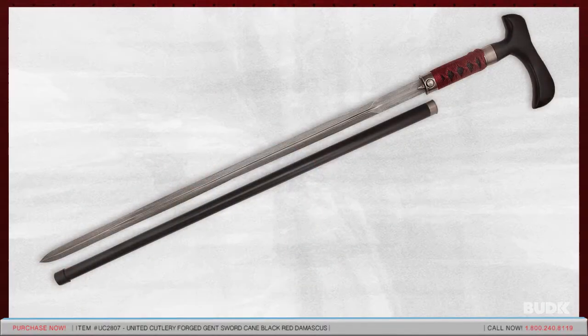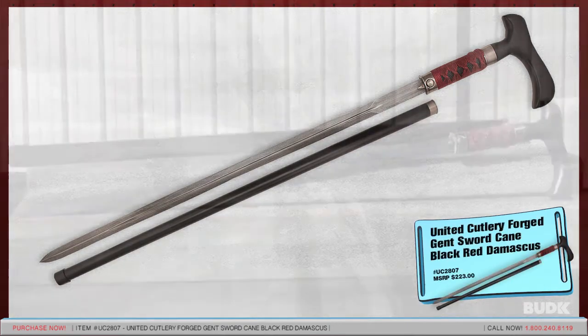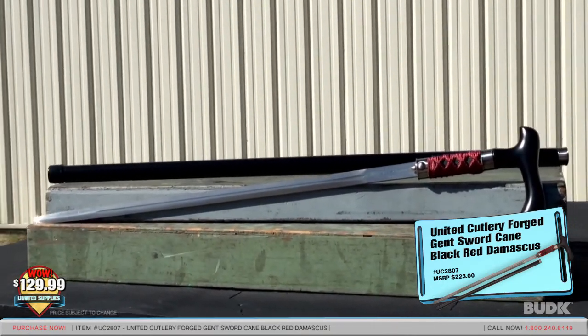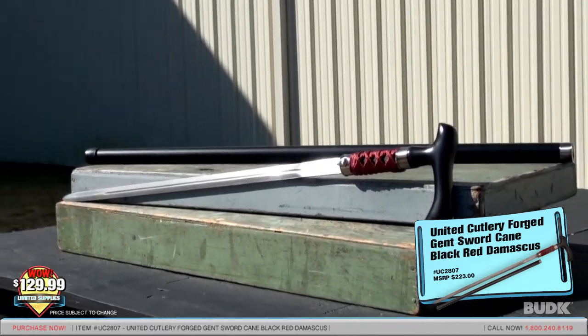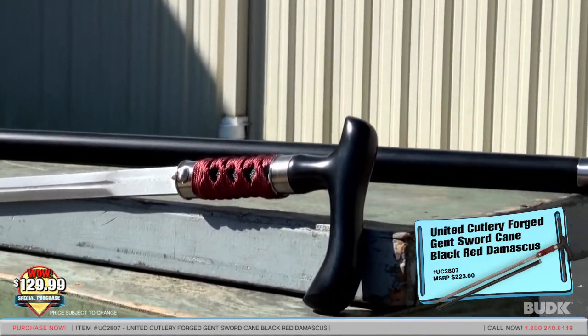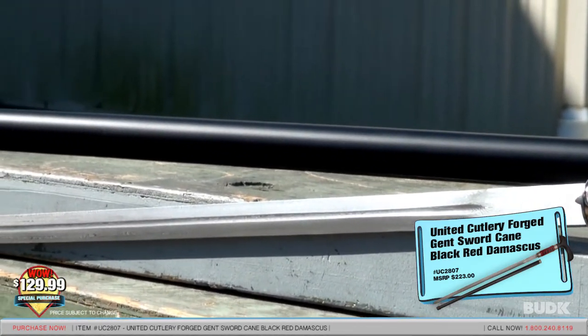Here is the United Cutlery Forged Gentleman Sword Cane Black Red Damascus, retailing for $223 but also for $129.99. This United Cutlery Forged Ball Sword Cane offers exquisite details not found in cheap knockoffs. The 23-inch Damascus steel blade was hand forged at temperatures of more than a thousand degrees to yield a razor-sharp double-edged blade for maximum cutting.